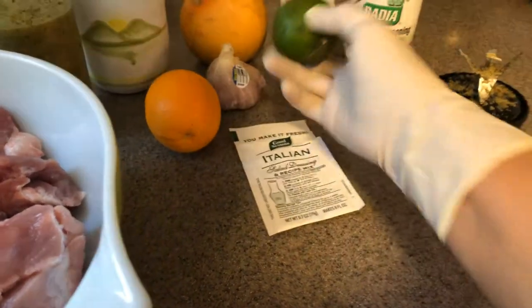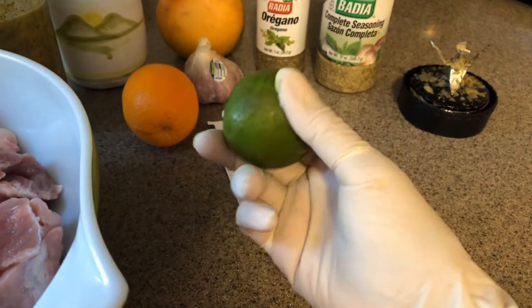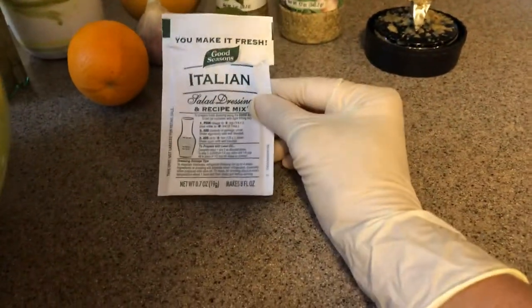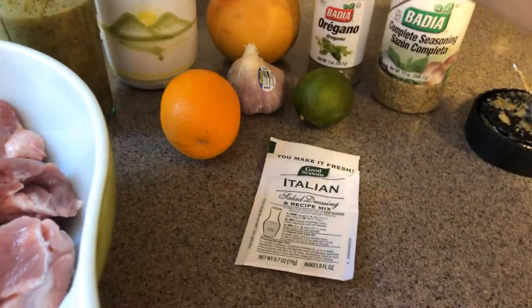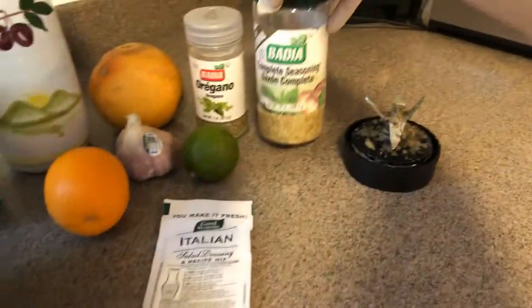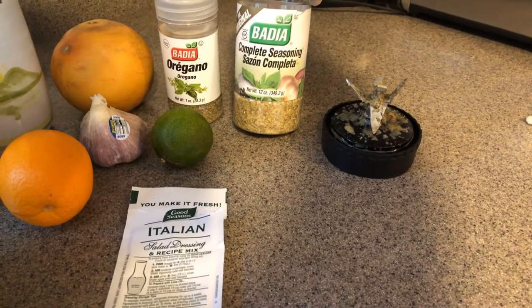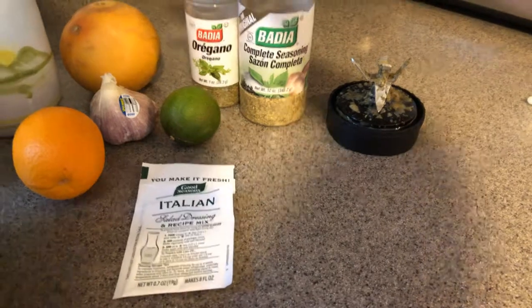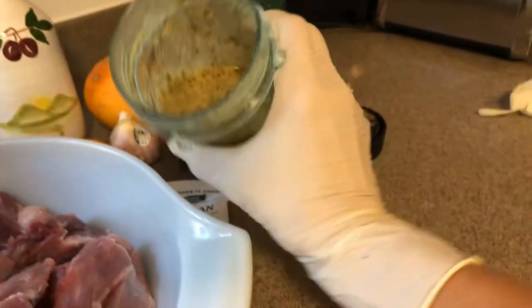Maybe two or three limes and a grapefruit. Then I add two packets of Italian seasoning, some olive oil, and some of this complete seasoning — Sazon Completo, Badia — and oregano and olive oil of course.